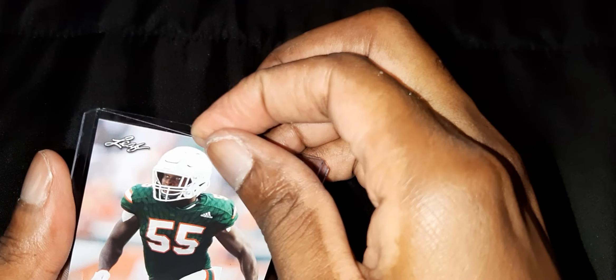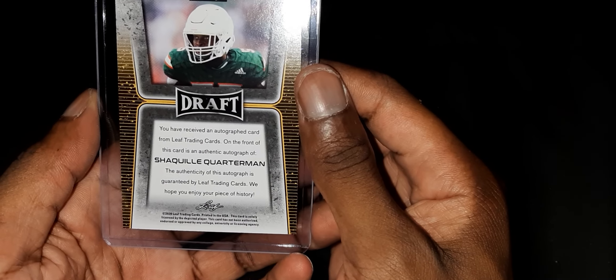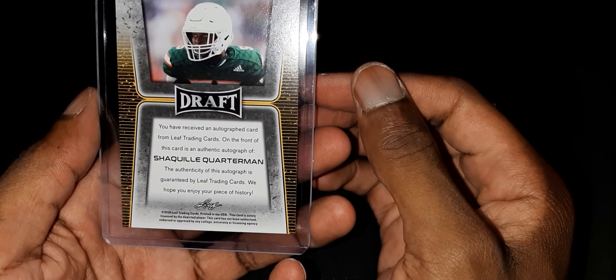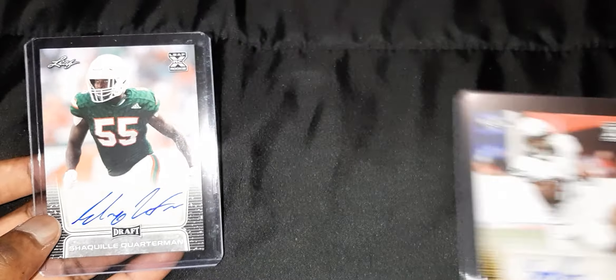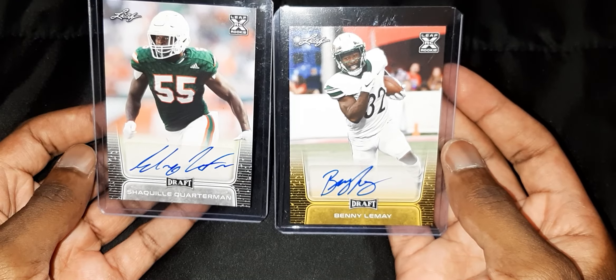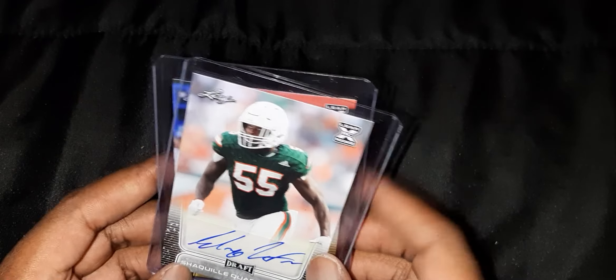All right, so the next autograph is Shaquille Quarterman. Same thing — and on the back it says: 'You have received an autographed card from Leaf Trading.' So yeah, these are the two autographs — technically on-card signatures. And that's it for this video. Make sure you like and subscribe, stay tuned for the next one — it'll be Friday hopefully.